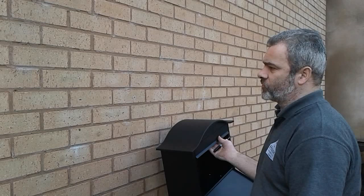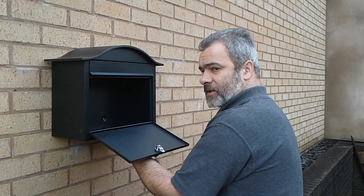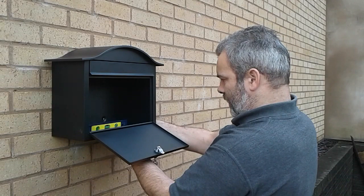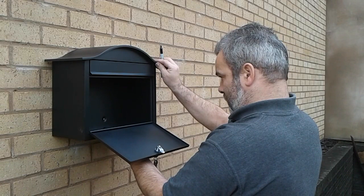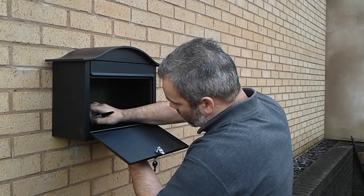Firstly, place the letterbox on the wall. Put your spirit level inside and just ensure that it's level — you can do that by making sure that the bubble is between the two lines. Once it's level and at the desired height, mark the holes onto the wall through the four holes at the back of the letterbox.